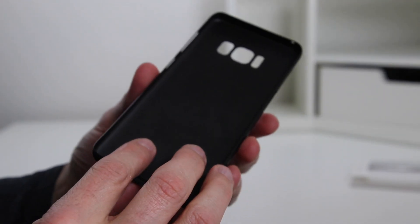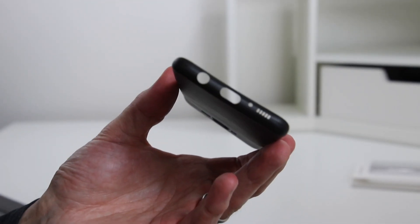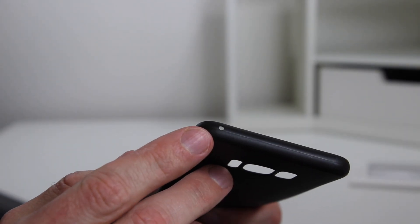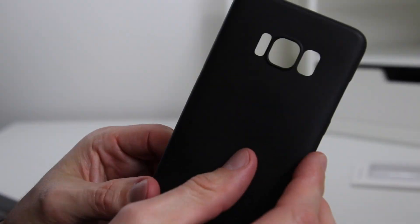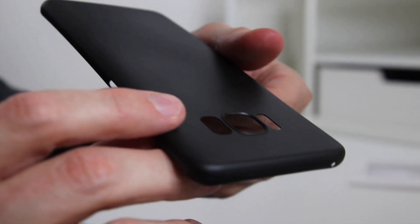The case has a nice feel to it, and all the edges are smooth with no rough spots. Around the sides of the case you'll find all the cutouts for the ports, microphones, speakers, and buttons, and on the back there's the cutouts for the fingerprint sensor, rear-facing camera, flash, and heart rate sensor.